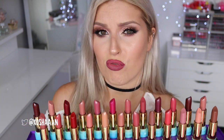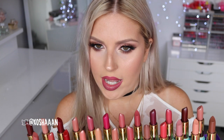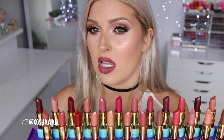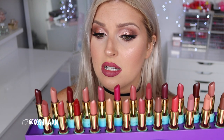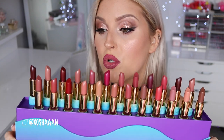I swatched a couple on my arm and I was really impressed with the texture. I feel like I've been discriminatory towards stick lipsticks lately because I'm so used to liquid lipsticks, but I love stick lipsticks - I forgot how much I love them. These definitely felt like an amazing texture, so today I'm gonna swatch all of them on my lips.